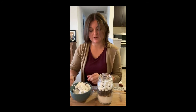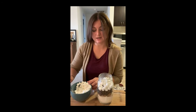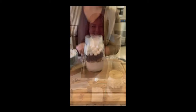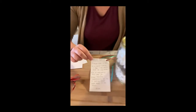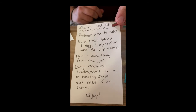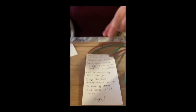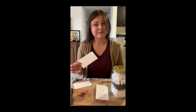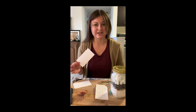Once we fill everything up, we're going to put the lid on tight and set it aside while we finish the gift. The next step is to write the recipe card. I've already written mine out and included these directions in the description of the video. You can print them off if you want, but I always think gifts look really nice when they have handwritten cards, so just get a piece of paper and write out the simple directions.